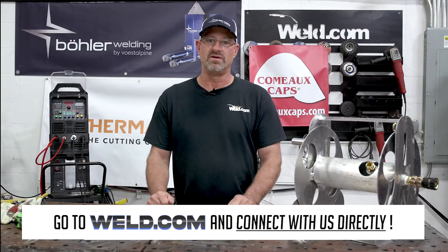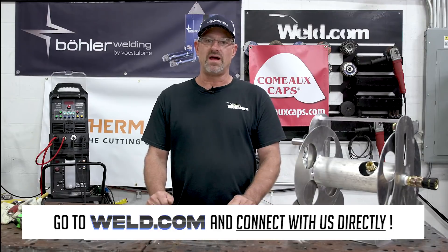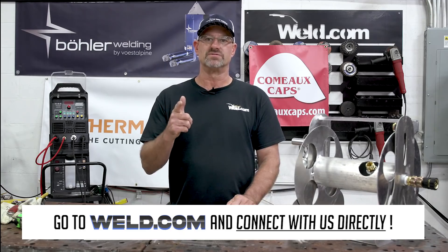Thanks for watching today. If you have questions or need help, go to our forum and connect with us at weld.com/forum. If you want to check out exclusive content and member perks, join our channel and support the Weld.com community. See you on the next one.